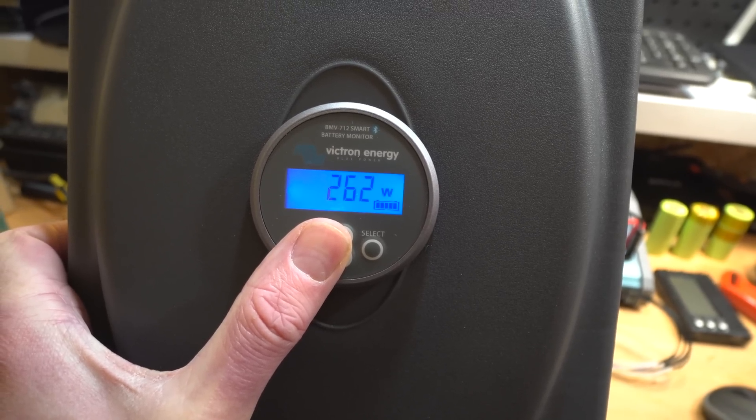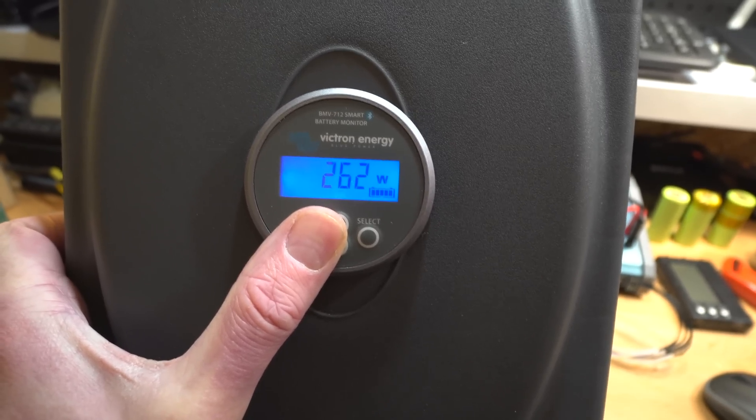I've just stopped the charge because I was looking at the cell voltages and they're so out. The cells are balanced when just sitting idle, but as soon as you put any current in, you're getting a disparity — especially at 20 amps it was quite a big gap. So I've lowered the maximum capacity and put it on a balance charge at a low current to try and iron this out.